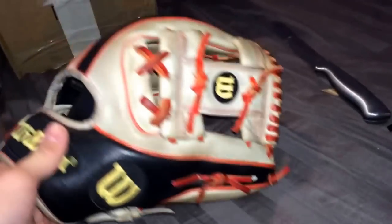I still don't know what I'm going to do with this glove yet, so tell me in the comments if I should use this or if I should just shelf it. Not sure what to do yet, but I'm really lucky to have this.